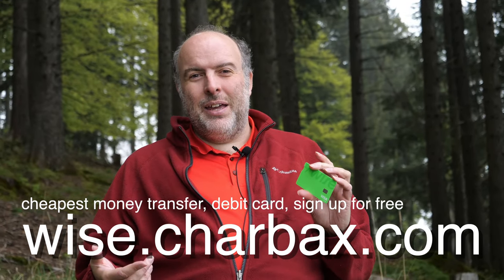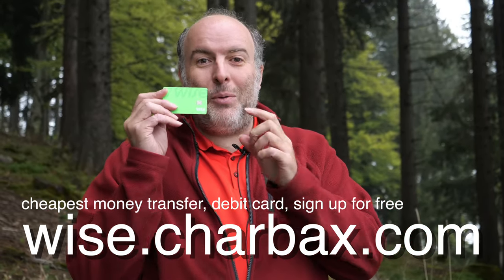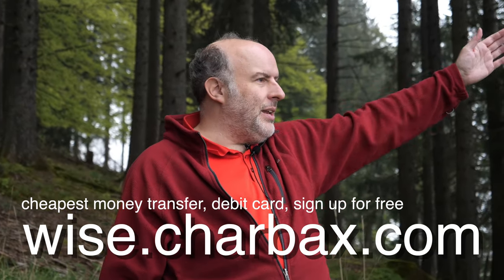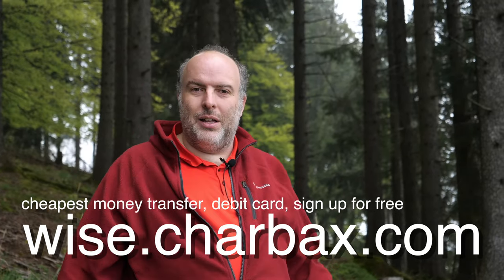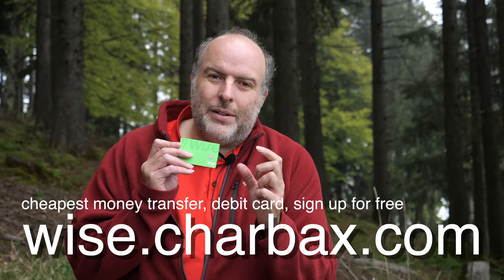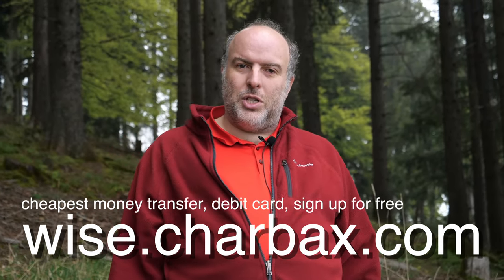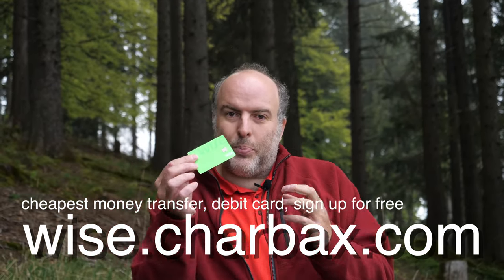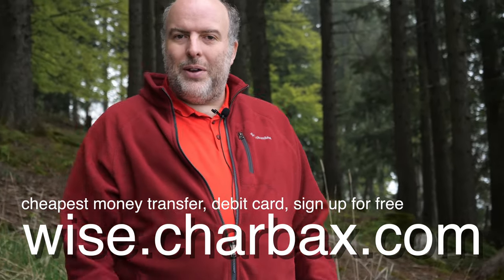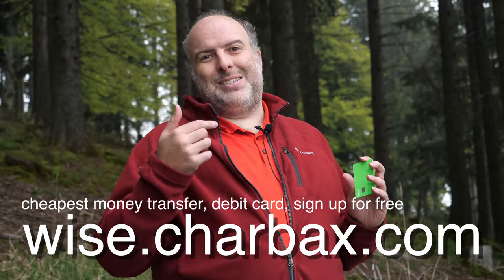Can I send you some money? I would use WISE if I had to send you money. You can send money all over the world — 150 countries. You can send money to India, the US, Malaysia, Indonesia, Korea, everywhere. You get a local bank account — a bank account in the US and Europe. The fees are five to ten times cheaper than your bank. Use it as a prepaid debit card to save money when buying in different currencies.